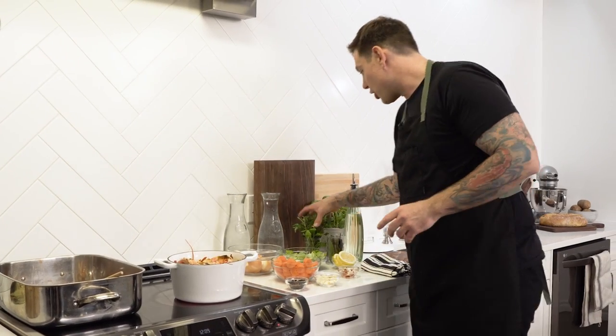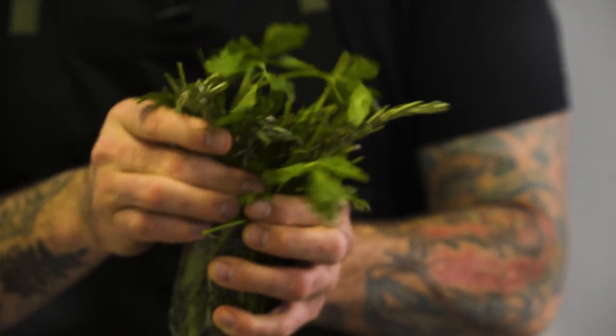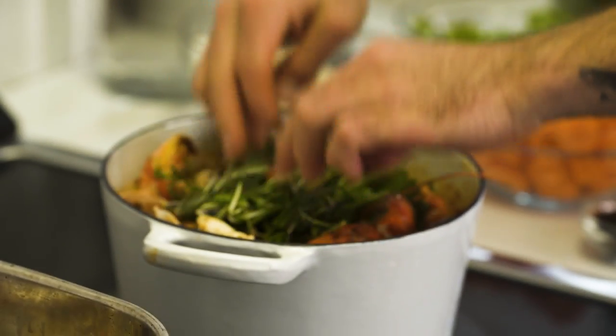We've got our veggies, we've got our shells, and now it's time to add some herbs. I've got some thyme, rosemary, chives, and a bit of parsley — a nice big handful. Just kind of tear it up and pop it right in there, right on top.